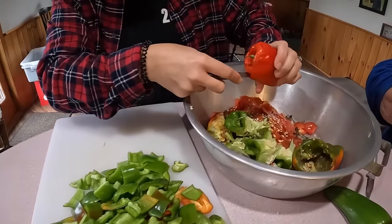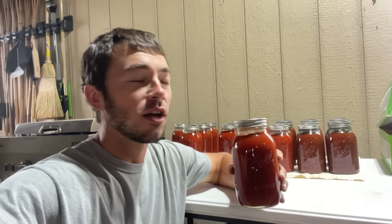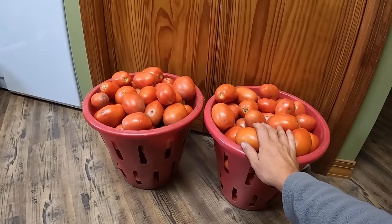Good morning everybody. Today in this video, me and my family are going to be showing you how to make tomato sauce from all of our homegrown tomatoes and spices. We're not sponsored by any of the companies whose equipment we're using today, but we've found this equipment works great. One of these baskets is a half bushel — combined they make a full bushel — and this is what we're going to be canning today.